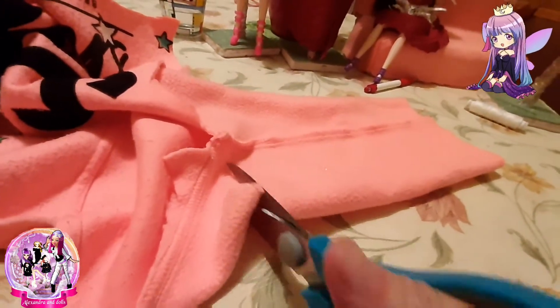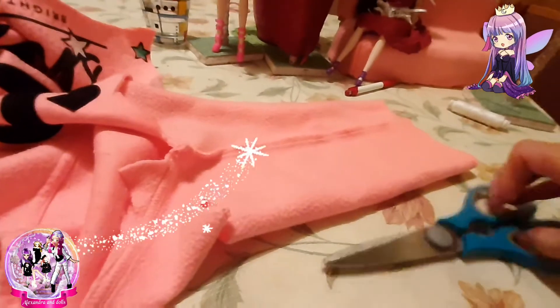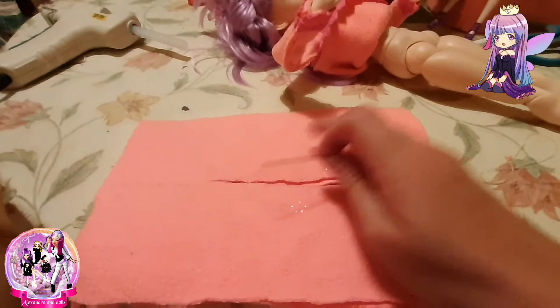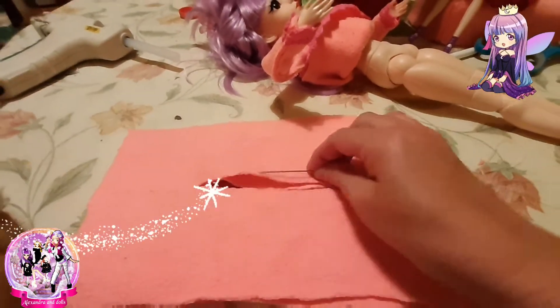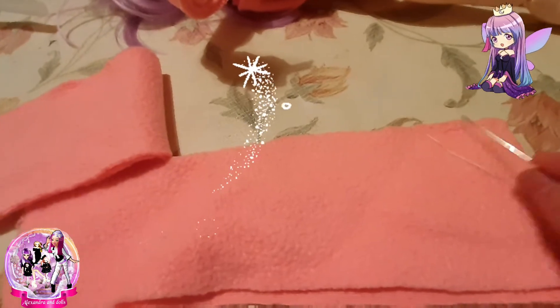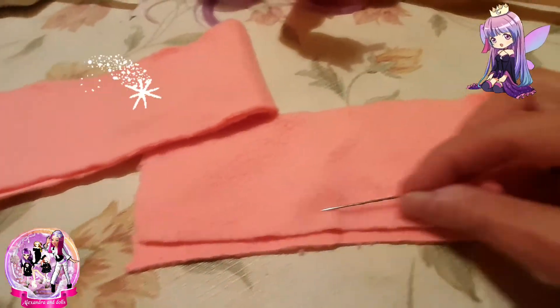Cutting. For the trousers now I'm measuring, and for the trousers I will use needles for sewing. You must sew this line here — four lines you have.